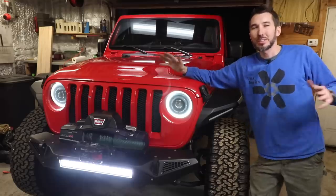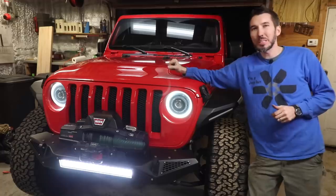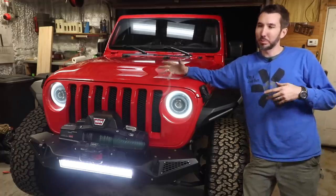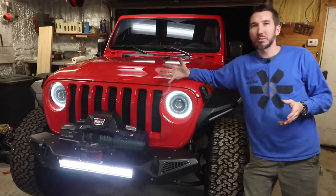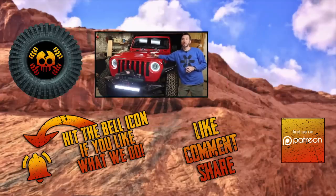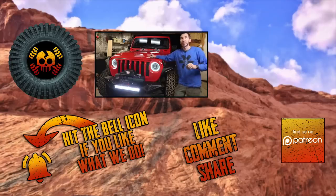Alright guys, that thing is called the Voswitch. I'll leave an Amazon link down below if you want to check it out. I made one of these a long time ago out of a fuse relay box, but for $279 it's really not that bad because it was a lot of labor and time making my own. They make one for the JL and the JK, but you can put this in any vehicle you want — it doesn't have to be a JL or JK. Thank you guys for watching — leave a comment down below, hit the thumbs up, subscribe, and we'll see you in the next video.